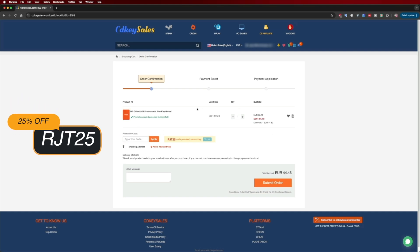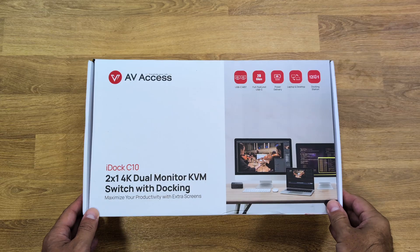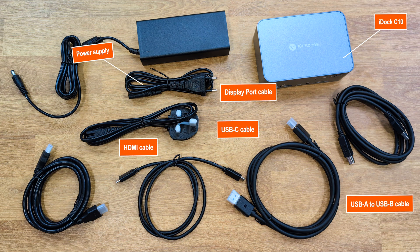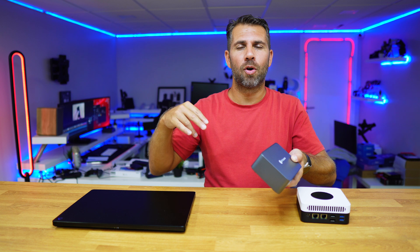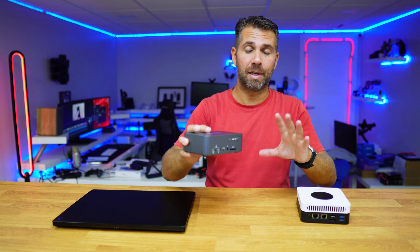Let's start with the unboxing experience. Inside the package we find the AV-Access iDock C10 along with all the cables you'll need. The only cables not included are those for your displays — everything else comes in the box.